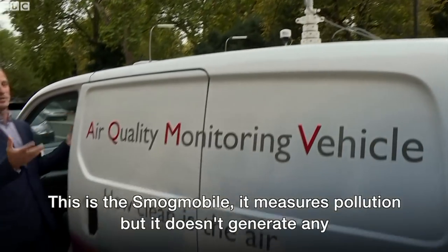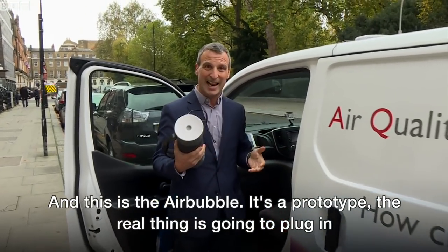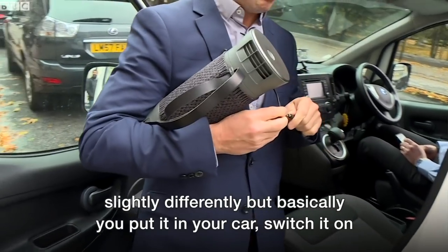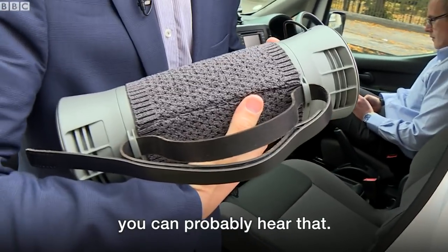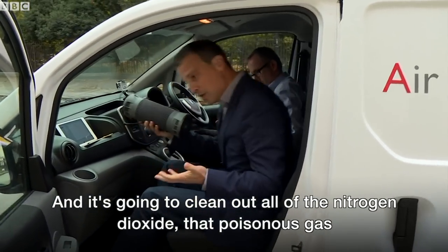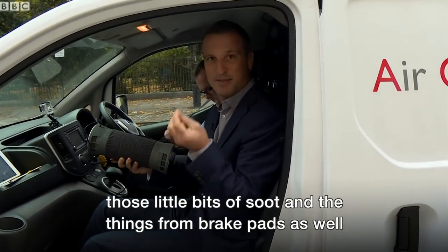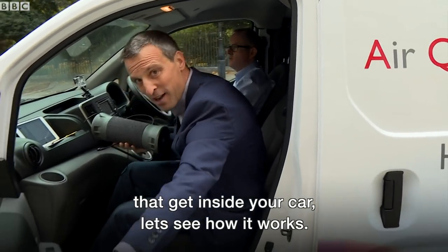This is the Smogmobile. It measures pollution, but it doesn't generate any because it's electric. And this is the air bubble. It's a prototype, so the real thing is going to plug in slightly differently. But basically, you put it in your car and switch it on. It's going to clean out all of the nitrogen dioxide, that poisonous gas, and all of the pollutants as well — those little bits of soot and the things from brake pads that get inside your car. Let's see how it works.